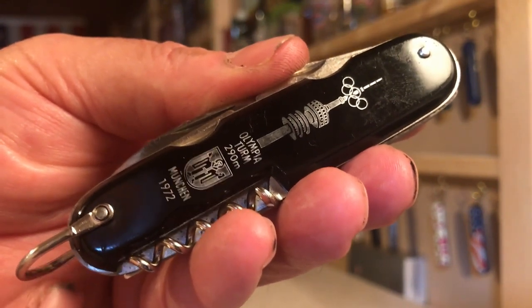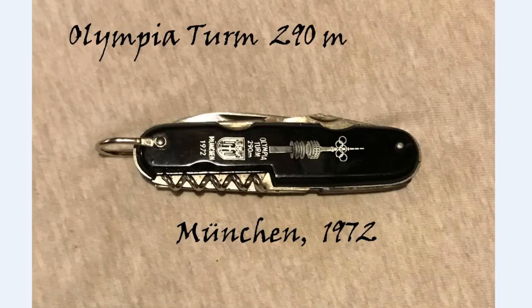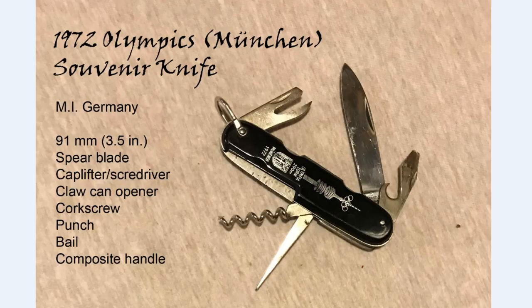So that's what you got here. Thanks for watching. Just a very quick slideshow of the major features of the knife. Here is the crest I was talking about, and these are the specs on the knife. It is 91 millimeters, just like the Spartan, and those are the blades on it. And here is the tank stamp I was talking about.